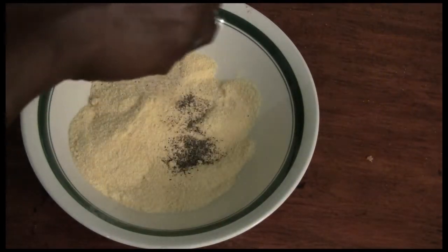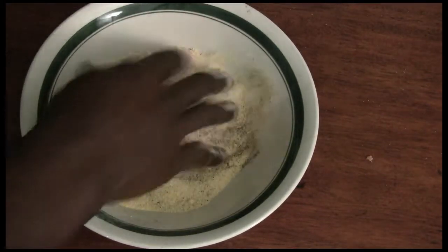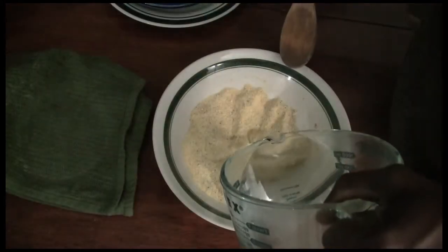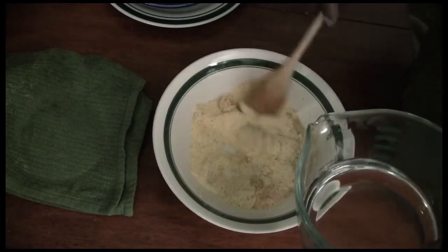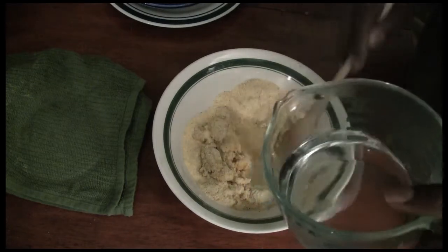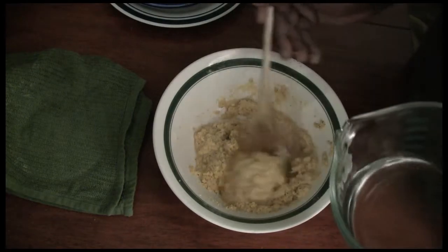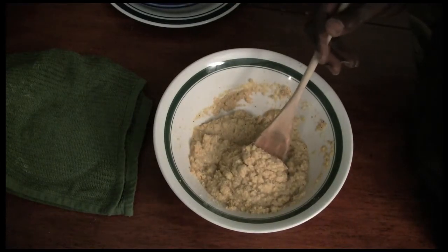Now we're going to season our cornmeal with our salt, black pepper, a little paprika, maybe add a little bit of cumin in there. You're going to add boiling hot water a little bit at a time to start making the paste out of your cornmeal and seasoning mixture. You want to keep testing it, adding a little bit, just to make sure that it doesn't begin to get soupy.